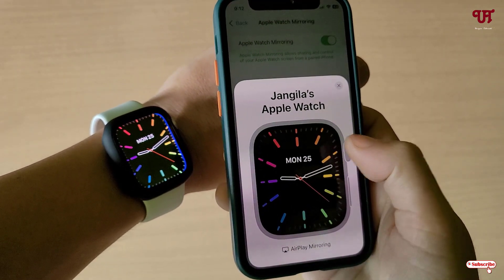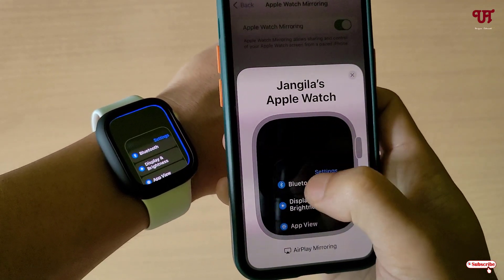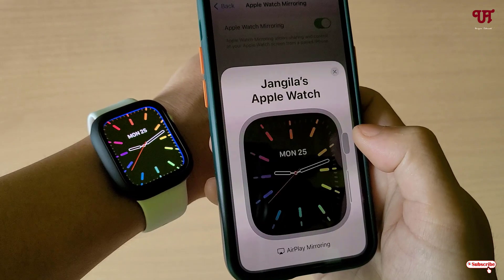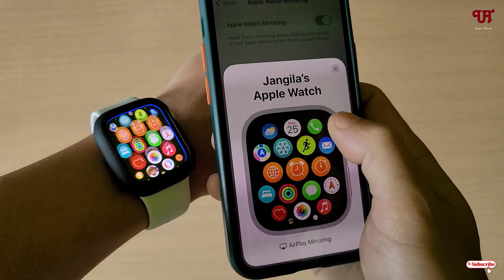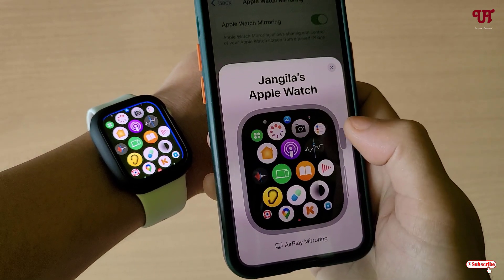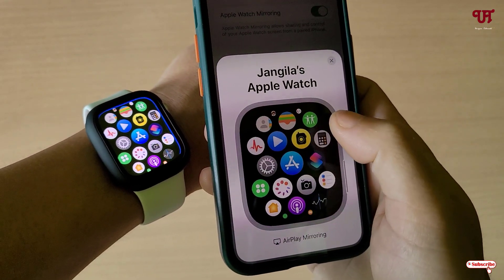If I press on the Digital Crown icon or double tap, you can see the watch respond here. I can also control it from here — by clicking I can access all the apps from the iPhone itself. You can see I can control everything from here.